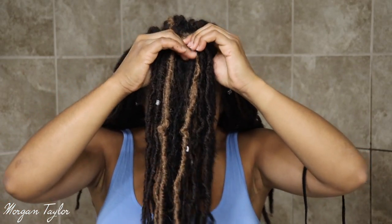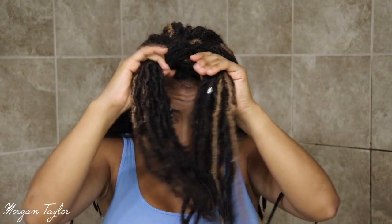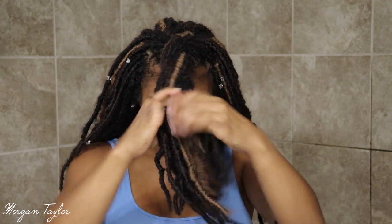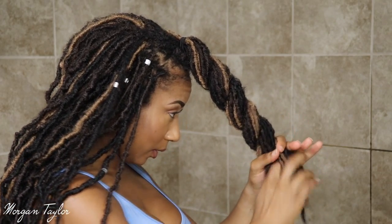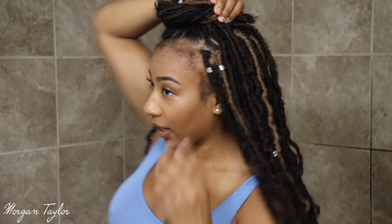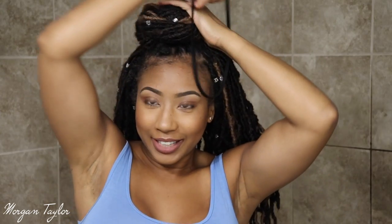Then you're going to take it and split it in half, and I just start twisting it all the way down until it looks like this. Then I take it and wrap it until the hair is in the back — as you can see, hair in the back.